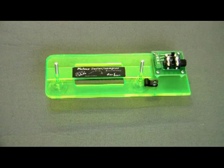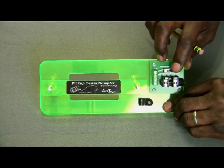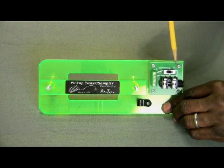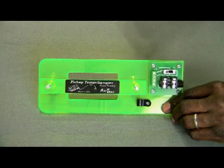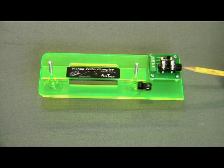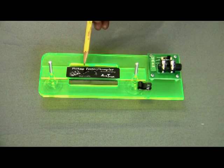Right now I'd like to point out the different components that make up the Axtract Tester. Here we have the circuit board, and on it we have a three-position slide switch. In the first position the tester is wired in parallel, in the middle position it's wired in single coil, and in the last position the pickup is wired in series so you get the full output. The other component is a quarter-inch phone jack, which is where you connect the guitar cable to monitor the sound of the pickup under test.